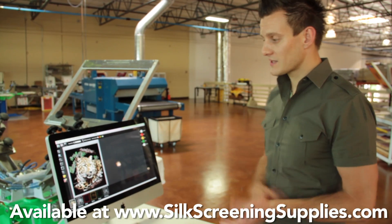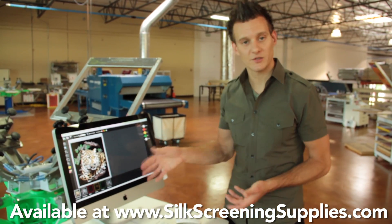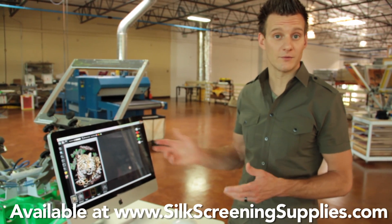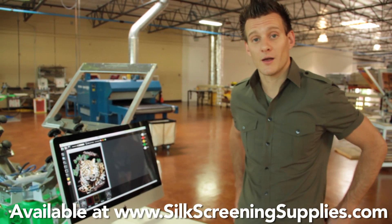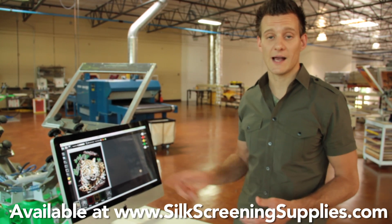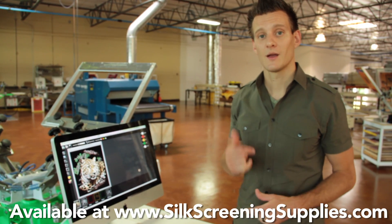If you want to learn more about Separation Studio, it's an awesome program. We have tons of cool customer testimonials online and on our YouTube channel, so check it out. Also, if you're going to come to any trade shows this year, we're going to be demoing this at all the trade shows and actually teaching classes on this for the NBM shows. Thanks for your time.